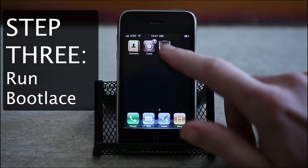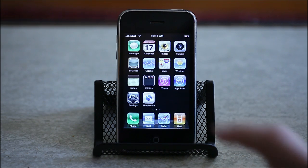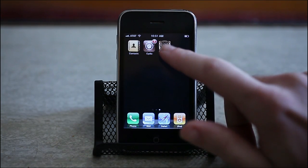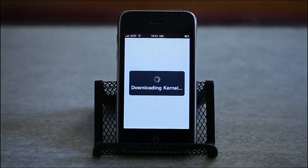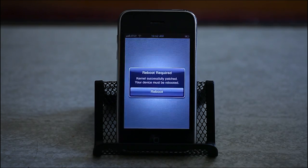Step 3: run bootlace and patch the kernel. If bootlace isn't on your home screen after you leave Cydia, restart your iPhone and it should be there. Then just launch bootlace and let it download and patch the kernel. When it's done, tap on Reboot and wait for your phone to reboot.